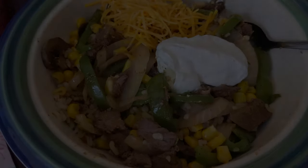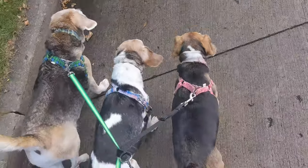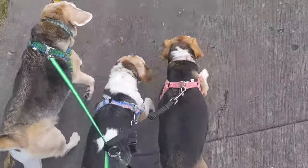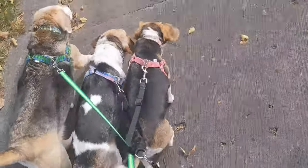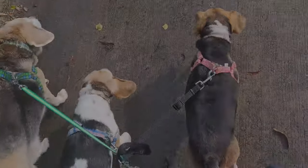I thought I'd share that the beagles are getting much better at walks. We just started and they're already in a nice little line — so cute!